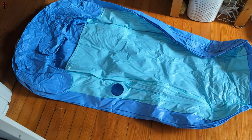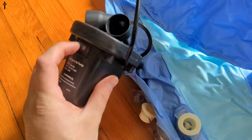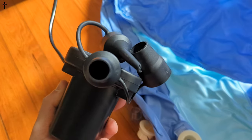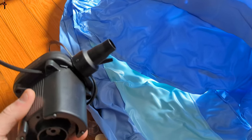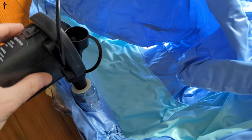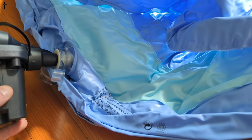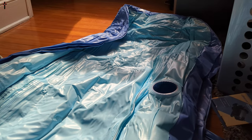Alright, this is it — let's go ahead and inflate it. We select a little nozzle... wow, that pushes some air, that's incredible! We stick it in and — wow — that is incredible, that is really fast!